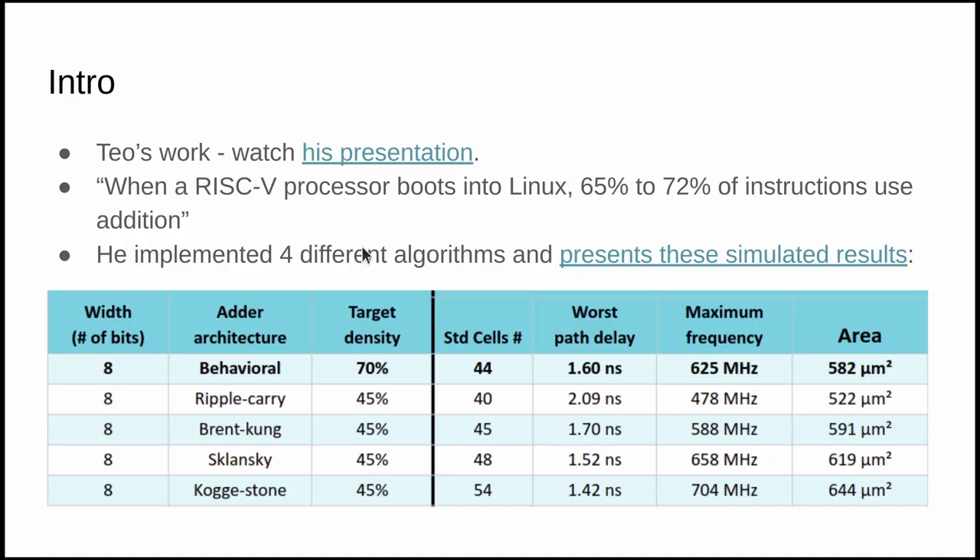He designed a Yosys plugin and a Python script that can generate these different types of adders, and we thought it would be a good idea to tape them all out on MPW6, along with some circuitry to measure how fast they are. You can see in this table — just for the 8-bit adders — that we get different types of densities and different maximum frequencies, so we want to be able to choose which one to use.